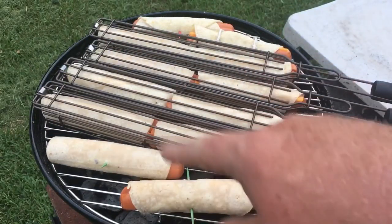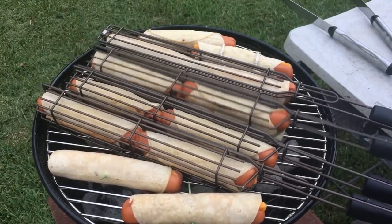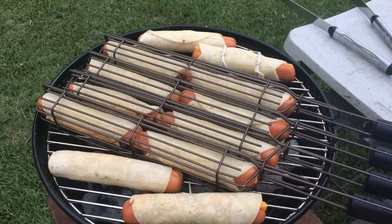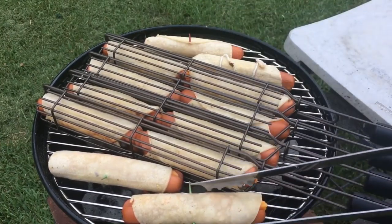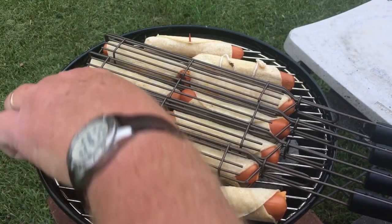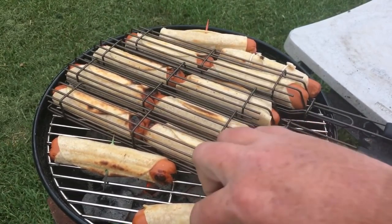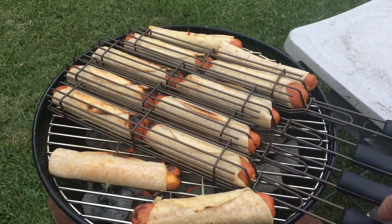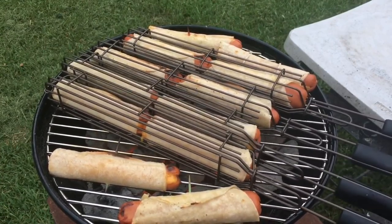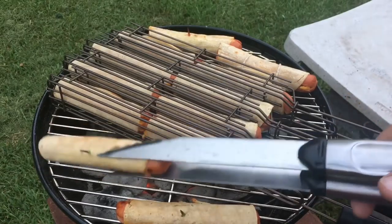Still had room for the ones on the toothpick and the string. About time for a turn — we go 90 degrees, 90 degrees, 90 degrees, just been a few minutes. You can kind of smell them; turn these with tongs. I love these kebab baskets for all kinds of things other than kebabs. These are going to be a little harder. You can see that the hot dogs are plumping up and the cheese is beginning to drip on the coals, so you want to go ahead and turn it that last 90 degrees.